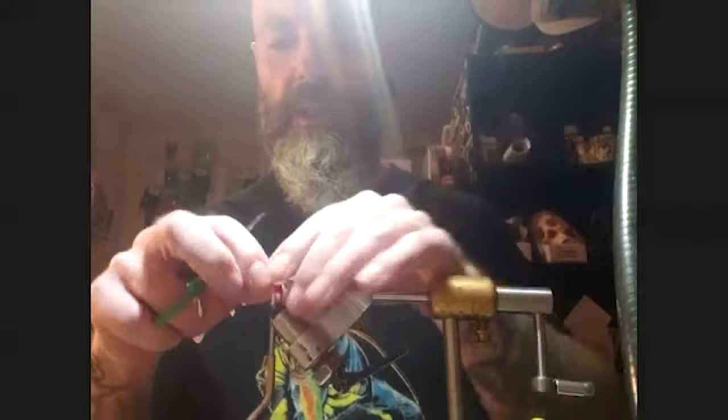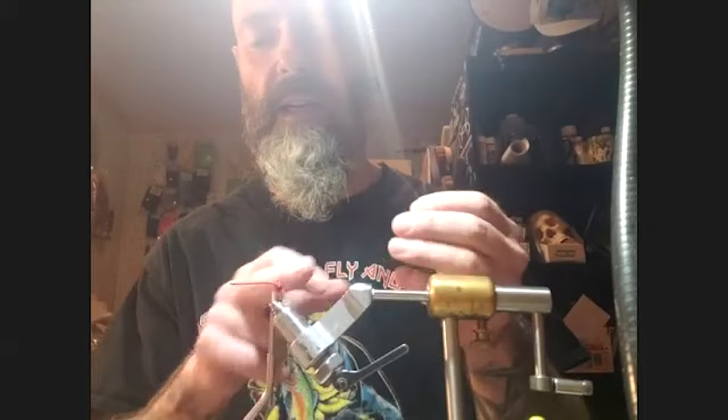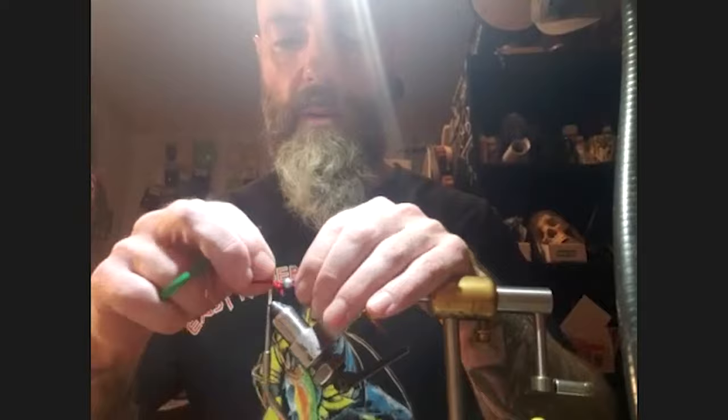Now Pat runs a full thread base all the way down the hook shank — unusual for his deer hair work, where he normally does small sections at a time. Because this is an articulated fly, he needs that full base. He secures one end of the wire, then the other, without getting too aggressive with thread wraps yet, just preventing movement.